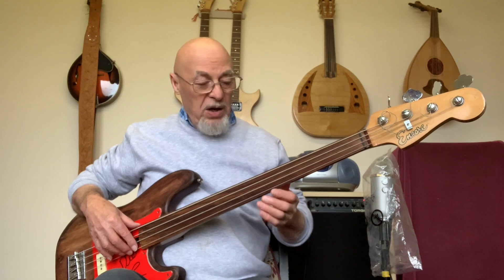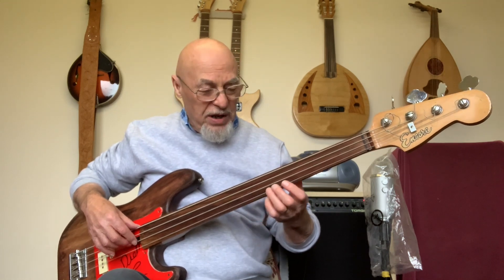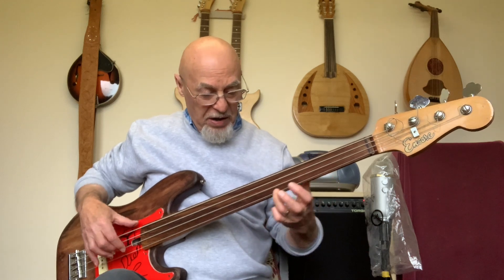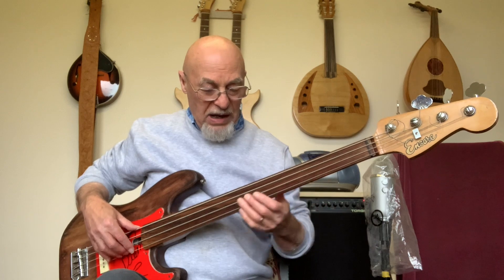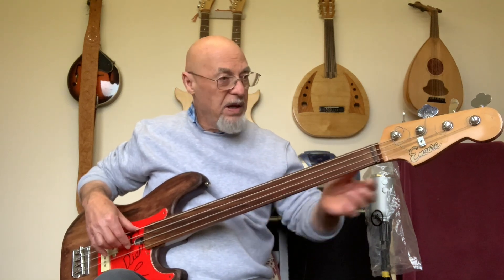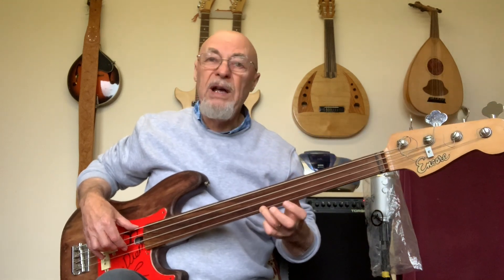Vibrato is nice, I like it, it's great — but you shouldn't be in a position where you need to do vibrato all the time just to find your note. You should be able to just go straight to it. That string was out of tune — better, that's better.